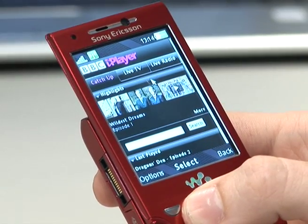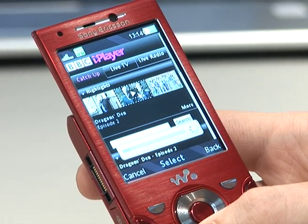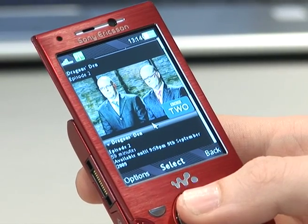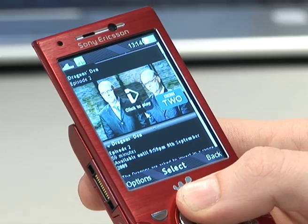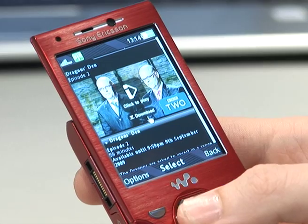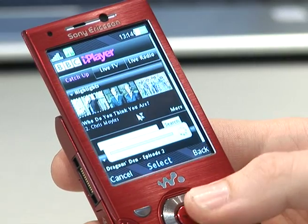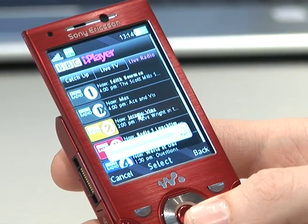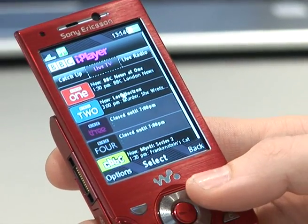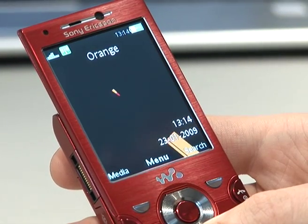For example, if we choose this one here, when loaded, you either have the option to play the episode itself, or you can then download the episode and keep it to watch later on at any time. After you've finished, you then back out. You're back to the main screen, and from there you can either watch live TV again, radio, or completely come out of the programme — back into your media bar and then back out onto the main screen.